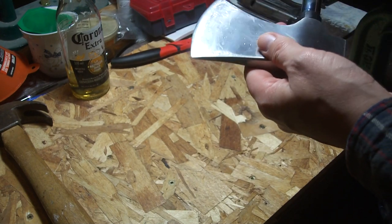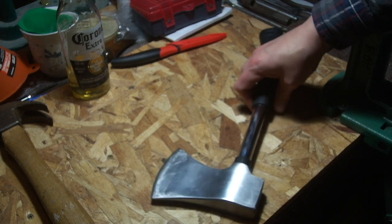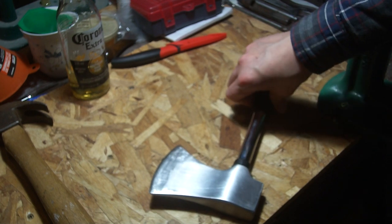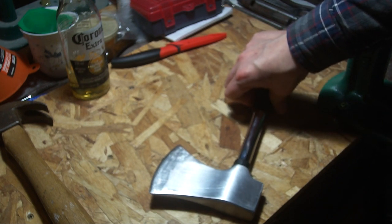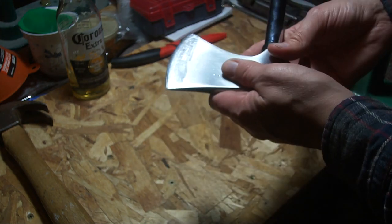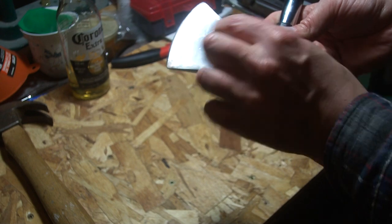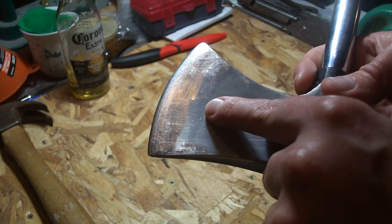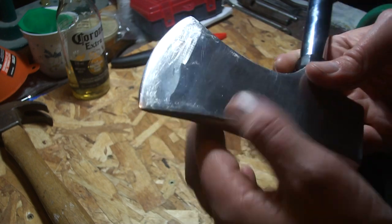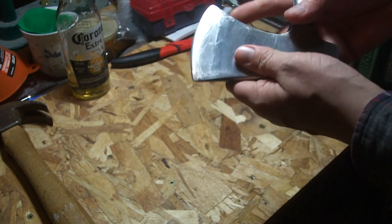I wonder about the hardness on these things — they're not really known for being awesome steel. I think they're kind of medium carbon or somewhere around there. I have no idea what it's made out of. But looking at this one, I thought it looked like a temper line — I don't know if you can see that. It kind of goes right along there, and this side is obliterated because I was sanding on it.